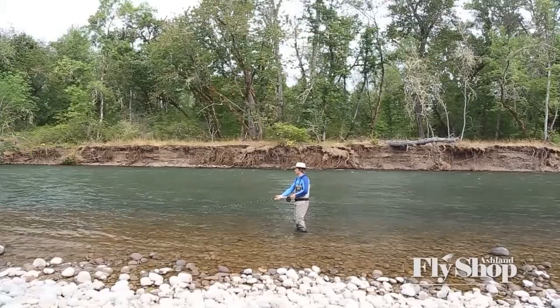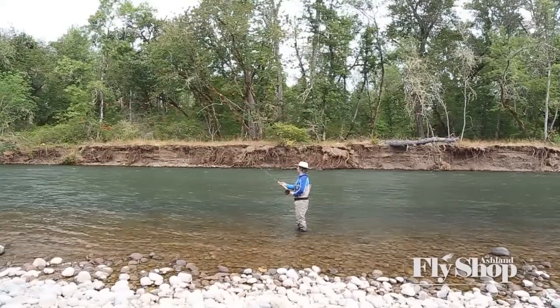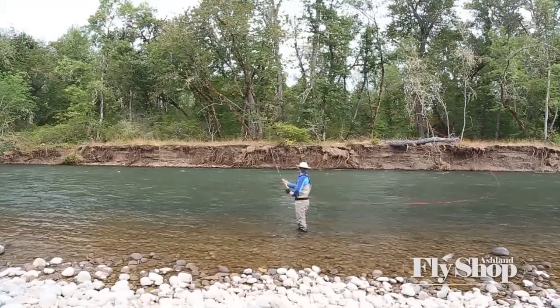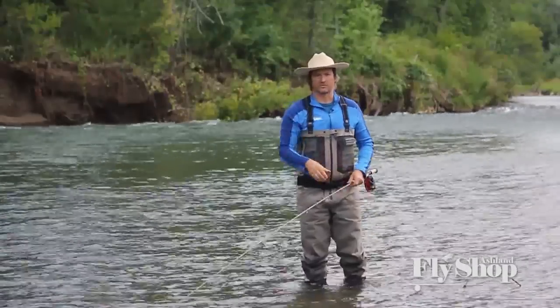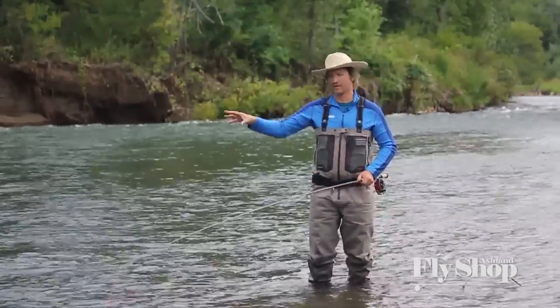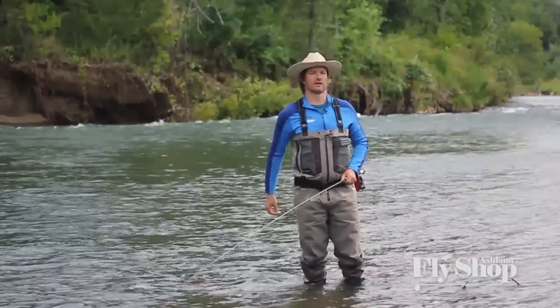So here we go again — switch cast. Nice slow lift. My little dish kicks it right where it needs to go, and then I deliver. There's my switch cast. So practice your switch cast, get some reps in, and then later you can turn that into a single spey, which is a great fishing cast. Thanks for tuning in.